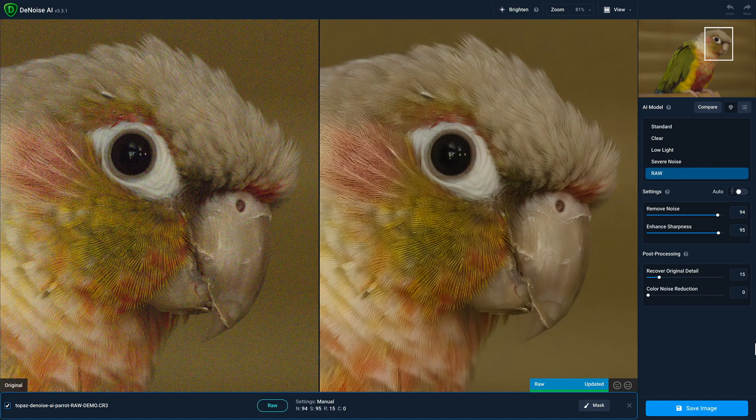We're very excited to announce the new RAW model in Denoise AI version 3.3. The major benefit to using this model with your RAW files is that we're able to use all of that sensor data that's in your RAW file to provide the cleanest possible noise reduction while preserving all those important edge details.